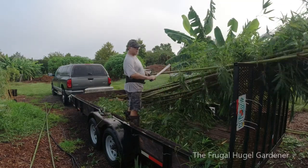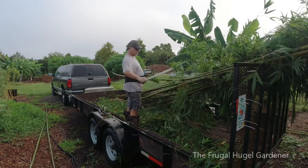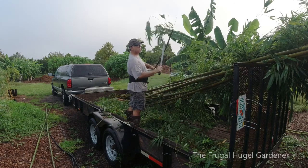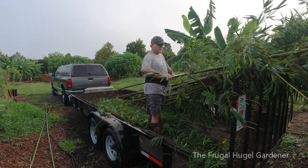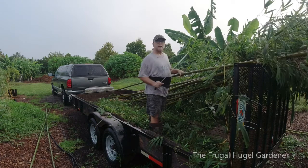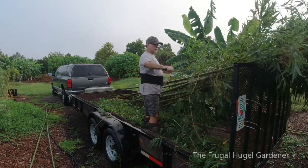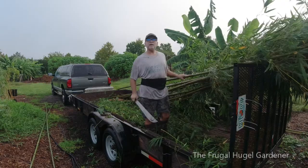So on the trailer, now I'm going to trim them up. The reason why I'm doing it on the trailer is the tailgate holds it up and I don't have to bend down and pick it up and hold it. Always good to work smarter, not harder. I think this makes it a little easier.